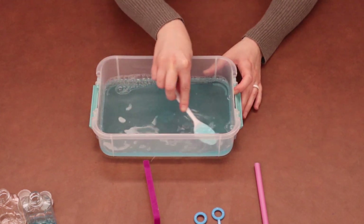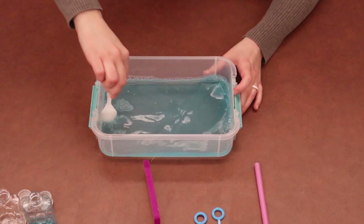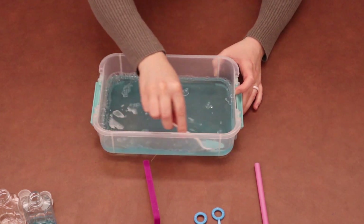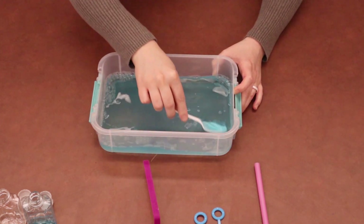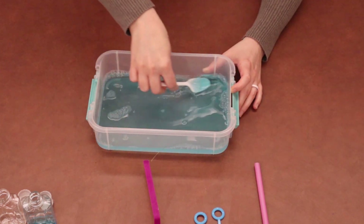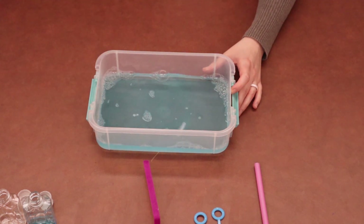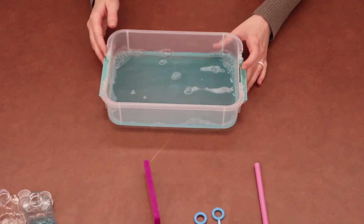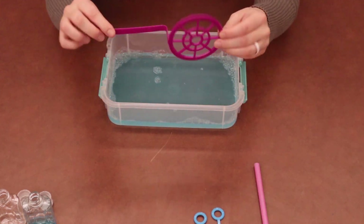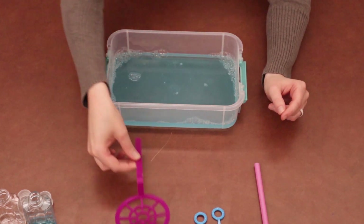We called them unpoppable bubbles in our advertisement, and they do pop eventually. But if you blow them and bounce them a few times, it still brings a lot of fun to bubble play — because normally bubbles pop right away when you touch them. I think my bubble solution is ready to test.